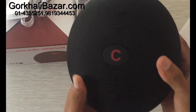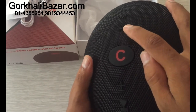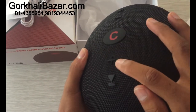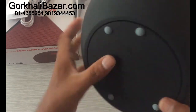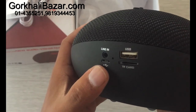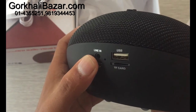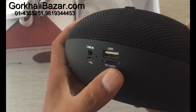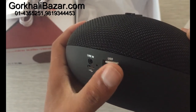This is the power on and off button, the volume plus button, and the play/pause button. This is the charging port, the line-in is the aux cable, the TF card is for the memory card, and the USB is for the pen drive.